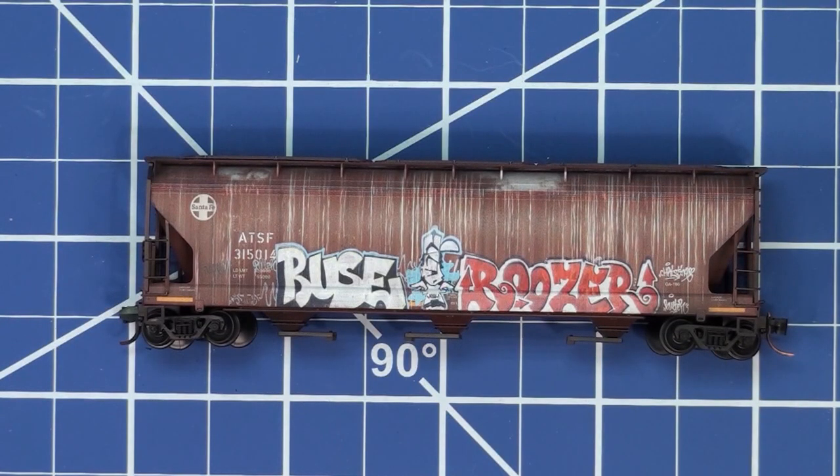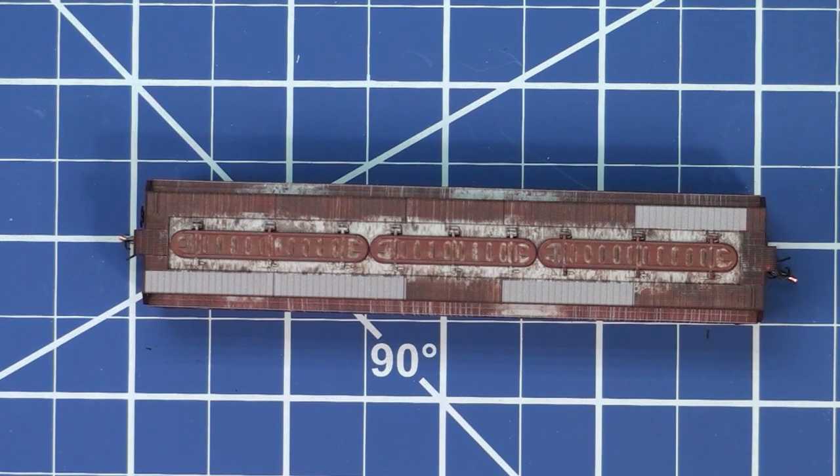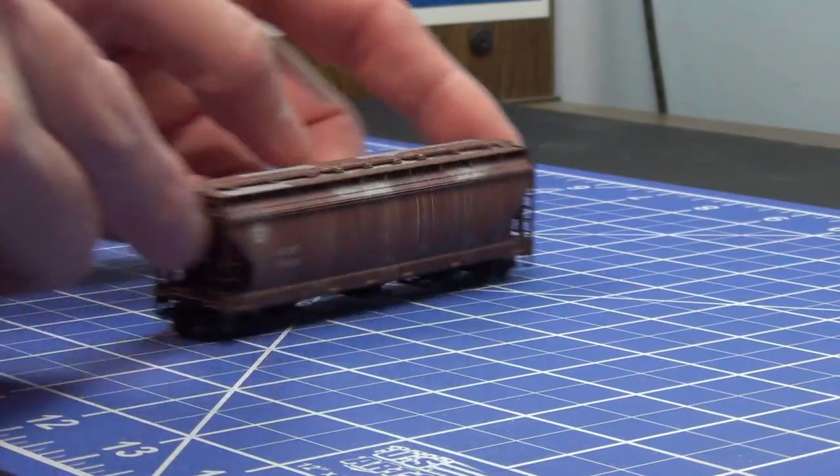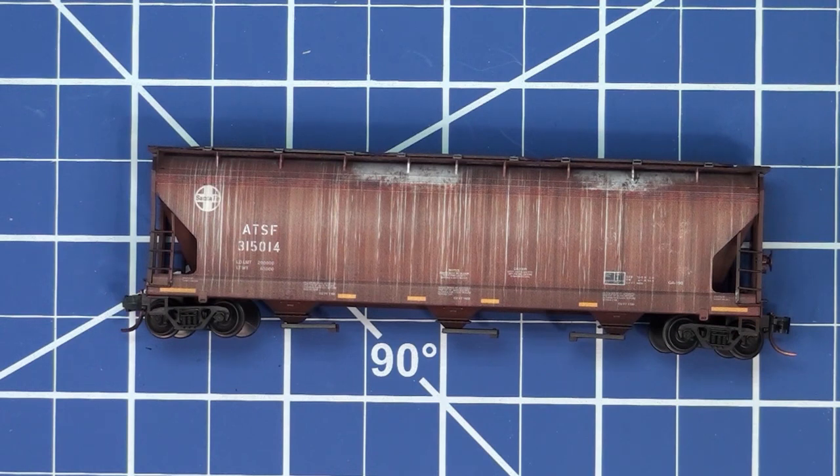This is the final car in this set. Nice graffiti on it and it does have the streaking weathering effect on the side. Looking at the top of the car, one of the things I like is the fact that the colors are different along the roof walk, showing that panels have been replaced. Still it's a piece of plastic, but it looks good, and in a moving train I think that will look really neat — that's a cool effect. The opposite side is just standard streaking. So I think that's a good looking little car.